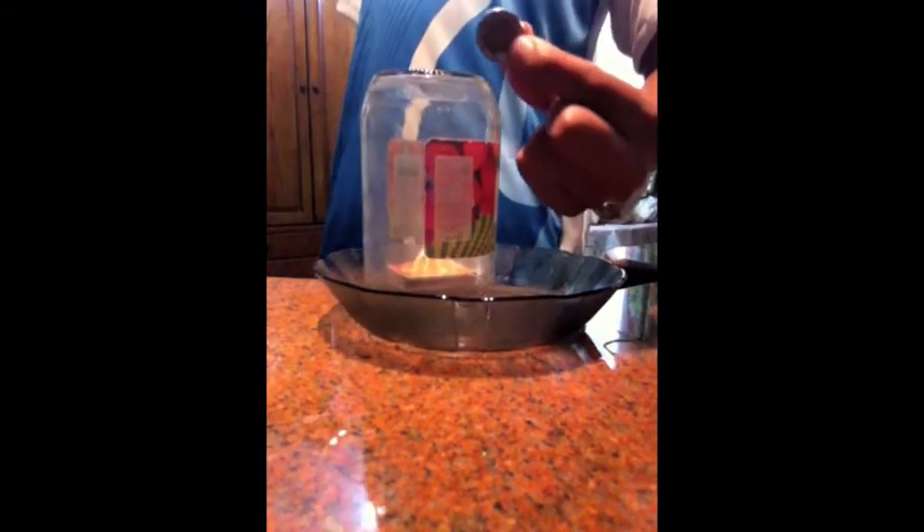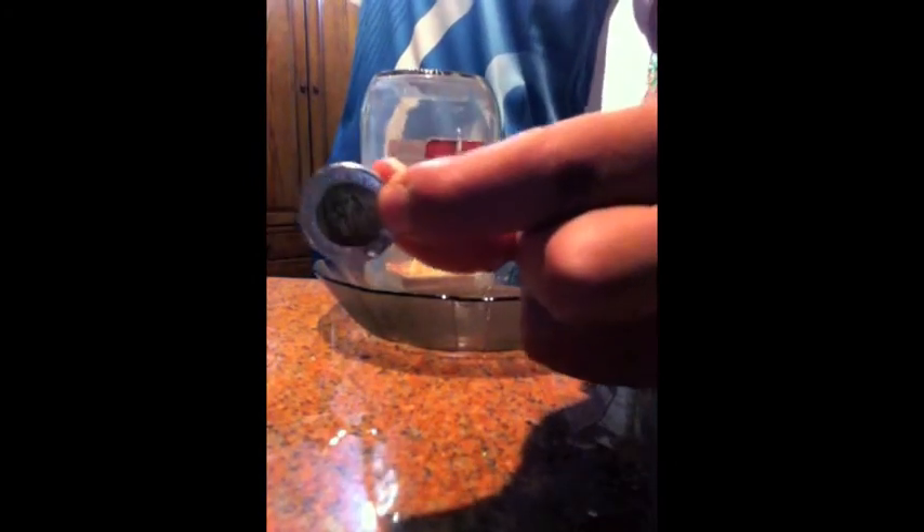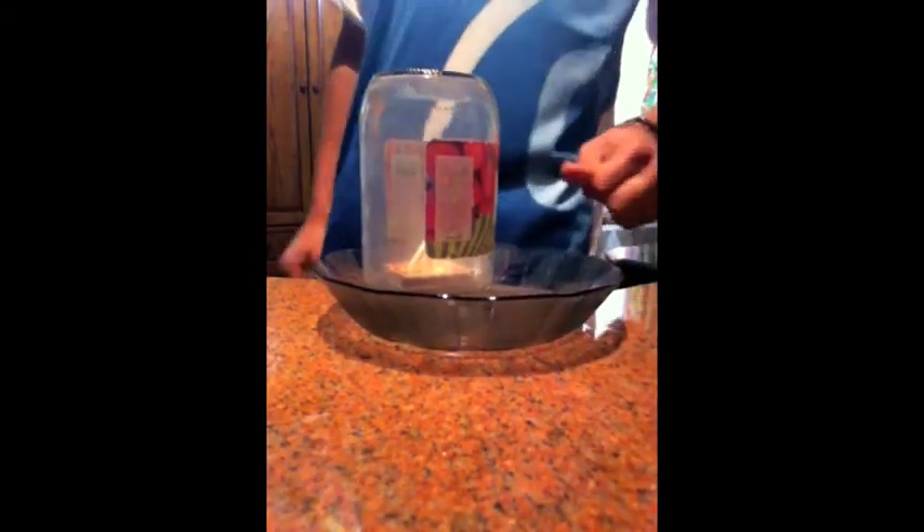Finally the water will go into the jar, and you can get the coin without touching the water. Thank you.